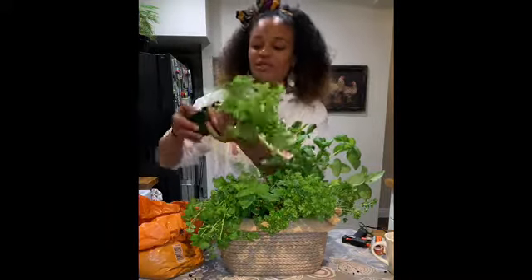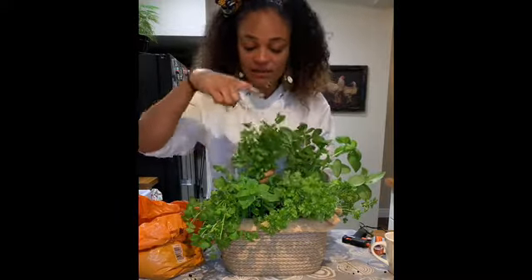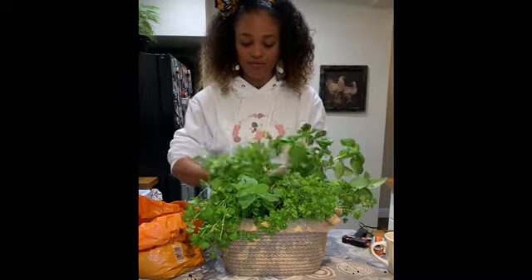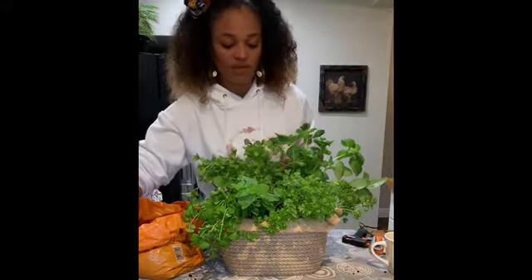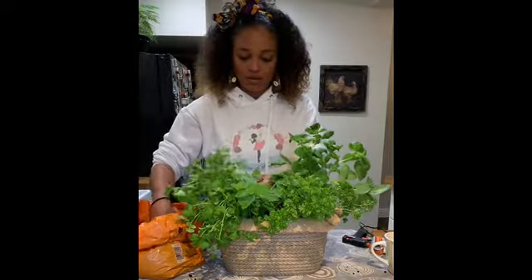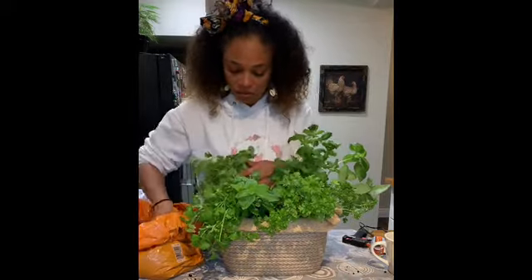This is flat leaf parsley — so I've got curly leaf parsley, flat leaf parsley, mint, coriander, and basil. This one I'm not going to include because it's quite compact in there already. Now I'm going to fill in the gaps with some more soil.